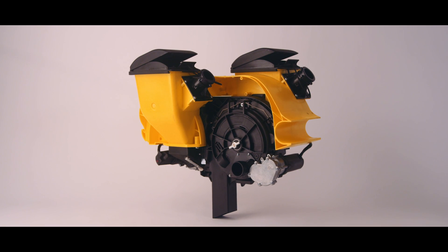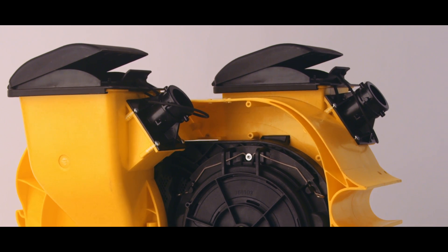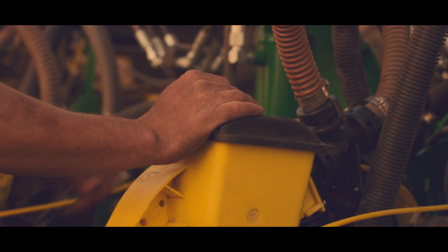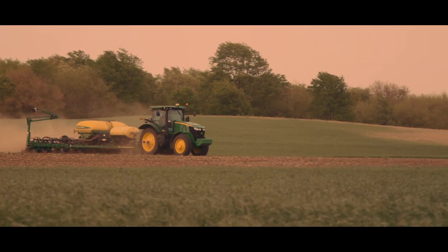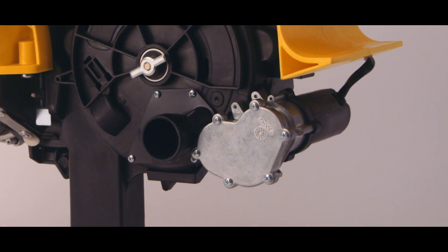That's where VSET Select comes in. Built on VSET, the industry-leading meter for precise singulation control, VSET Select is a retrofittable multi-hybrid metering system that uses innovative VSET meter technology and the V-Drive electric meter control system.